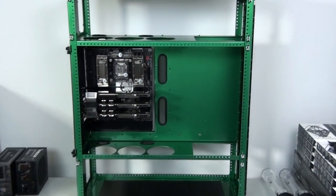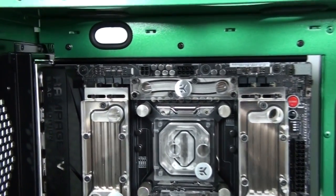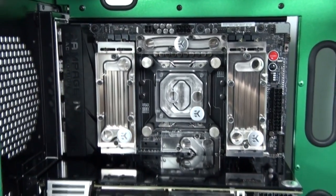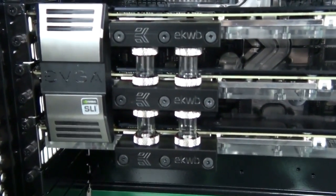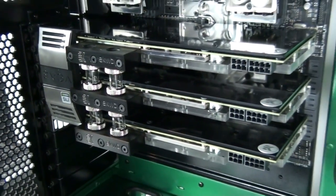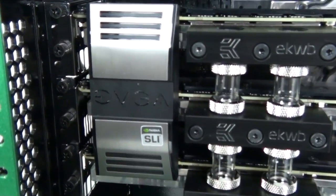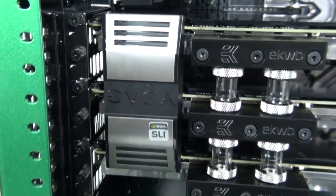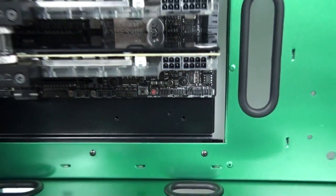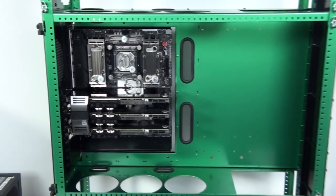I've installed the motherboard and graphics cards and temporarily installed the motherboard tray into the case. I've actually started on one of the loops — you can see I've tubed up between the graphics cards. This tubing needs to be installed first because you need to move the graphics cards away from each other to get it into position. I'm using one of the amazing-looking EVGA SLI bridges, which will go nicely with the tri-SLI Titans. It has green LEDs that match the color scheme and the aesthetics of the motherboard configuration.